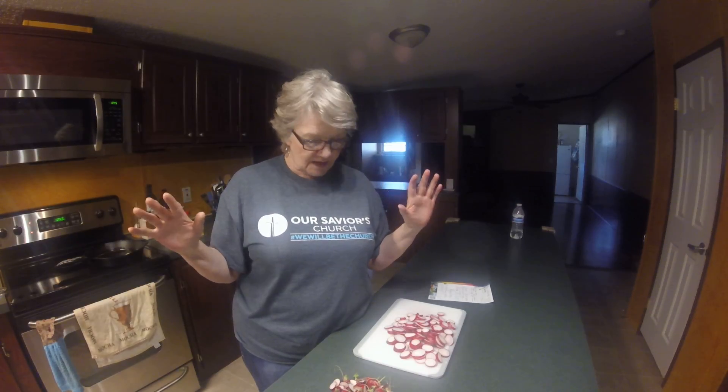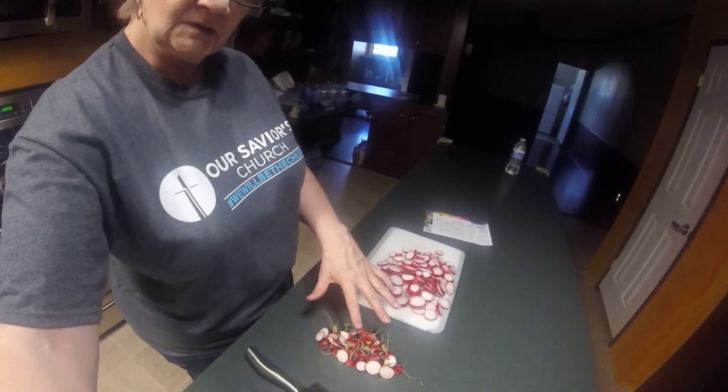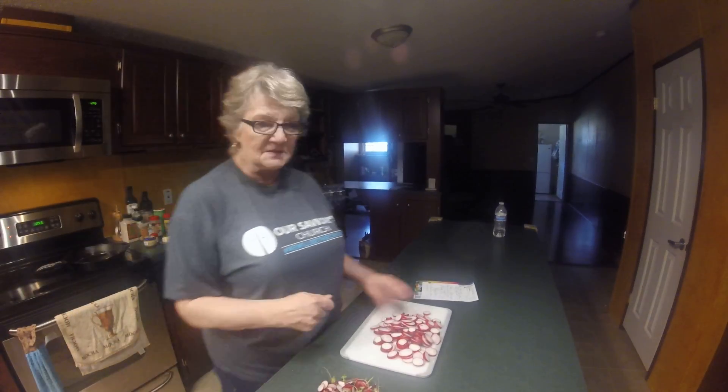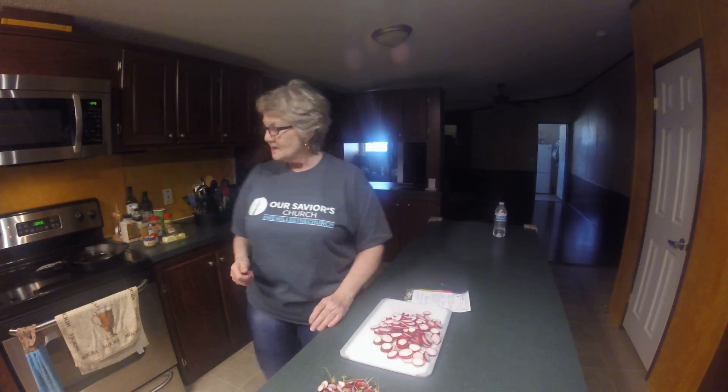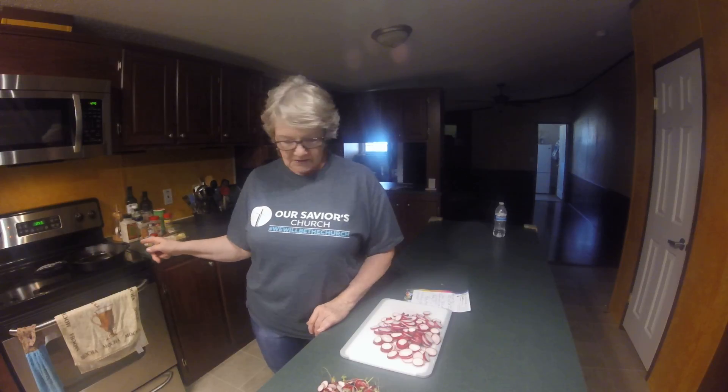These are two bunches of radishes that I bought last week. This is the remnants of them — the little edges, the tops and the bottoms. I also have a note I leave myself about what I have to do today. Anyway, the pan is almost ready to go.